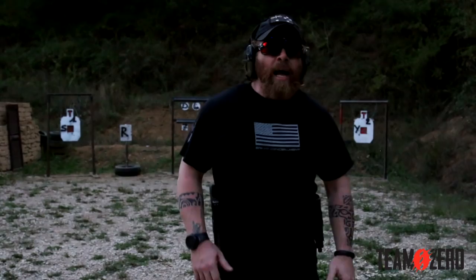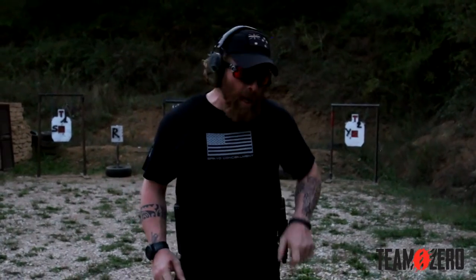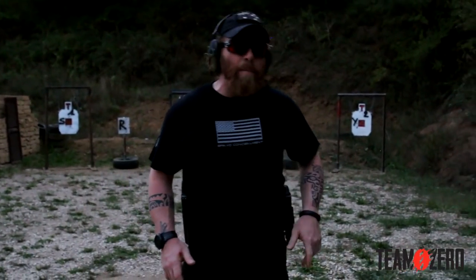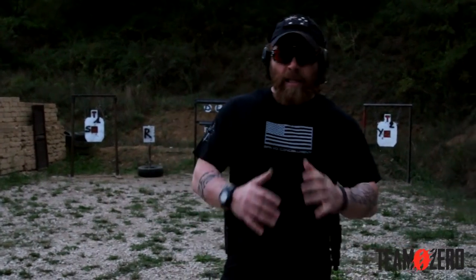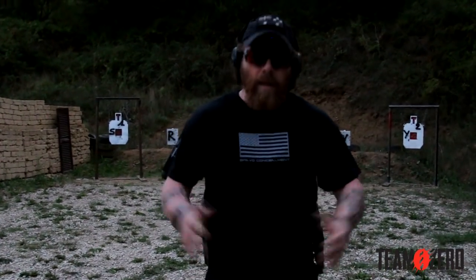On the support side I'm going to use a Serpa holster that they lent me for this drill. It's a retention holster and it gives me more difficulty because I need to pay attention to my index finger — when I arrive on the gun I need to press the safety button to release it. I need to build my muscle memory very fast with my support hand. The drill is the same: we get numbers and letters, and I engage one time with the strong hand, one time with the support hand.